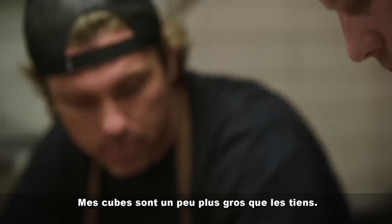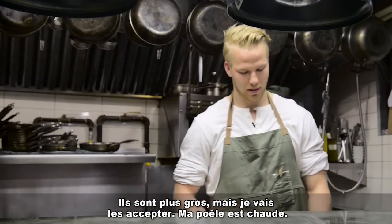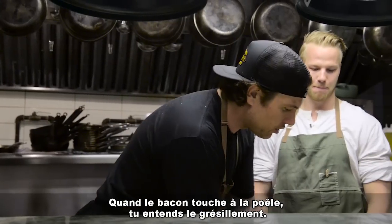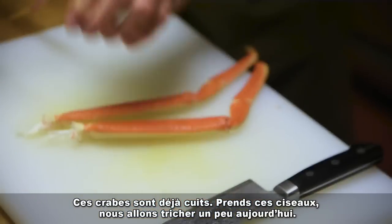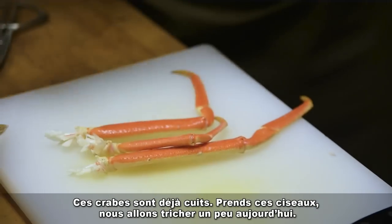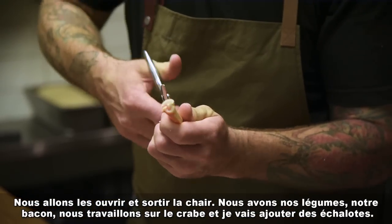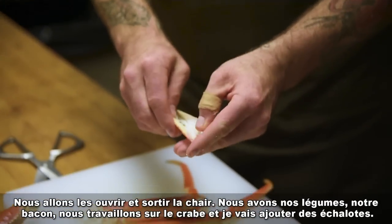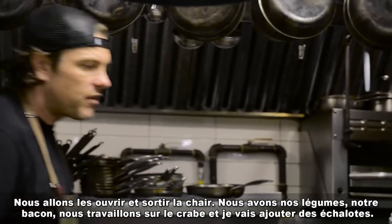My cubes are a little bigger, but I like big portions! I have my pan hot, and I want to throw things in sequence. Fatty bacon hits the pan — you hear the sizzle. This crab is already cooked. I'm gonna get some scissors and we're gonna open it up, get the meat out from the inside — we've got our vegetables, our bacon, Lars is working on the crab.